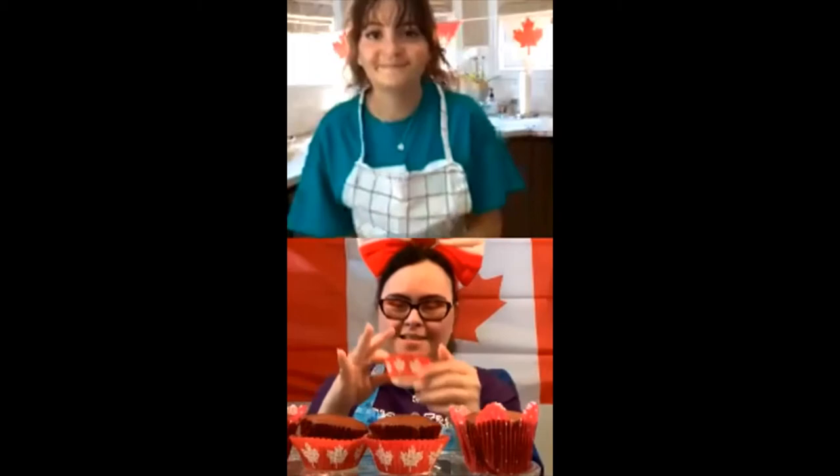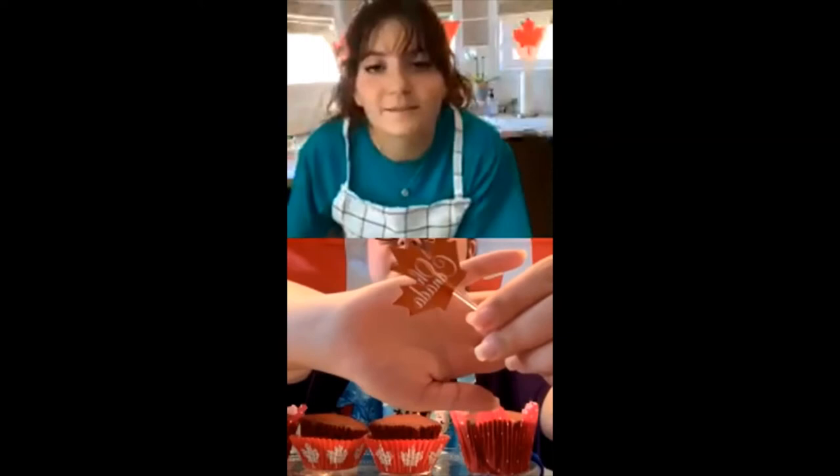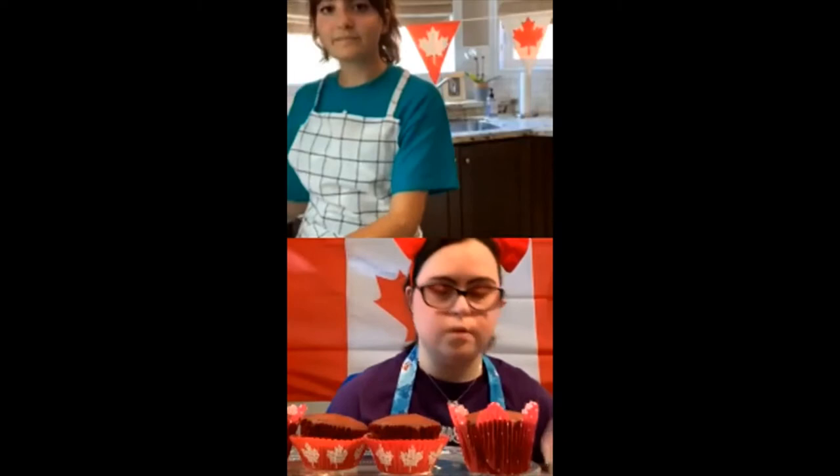I also have this O Canada maple leaf flag. It says O Canada on it, like the song. And they also have some sprinkles here — they're both red, of course.